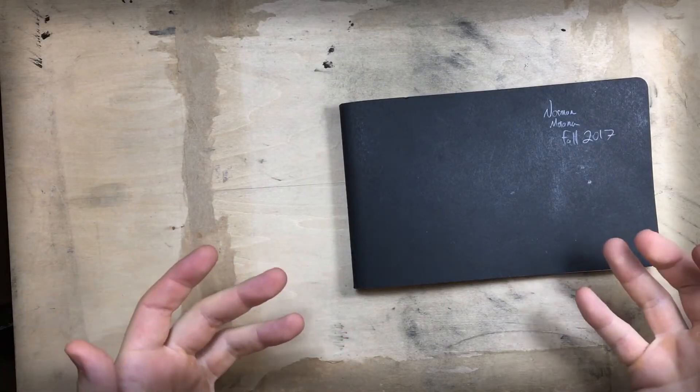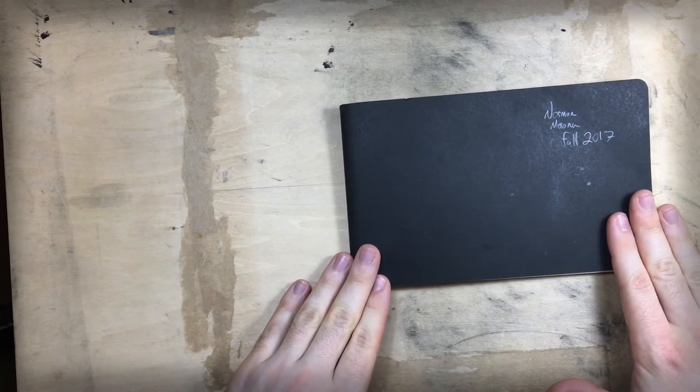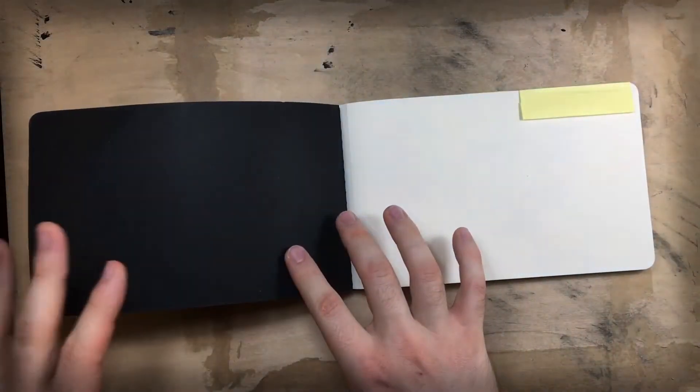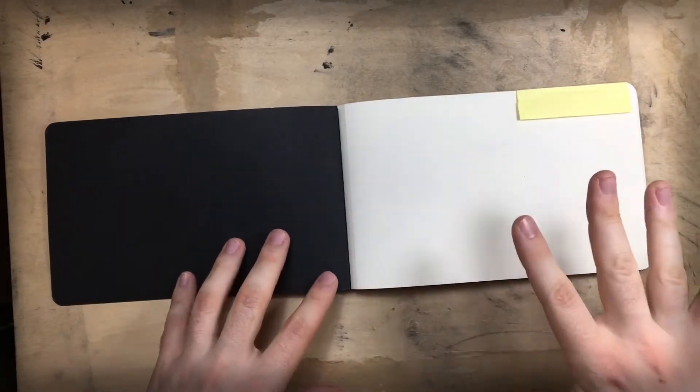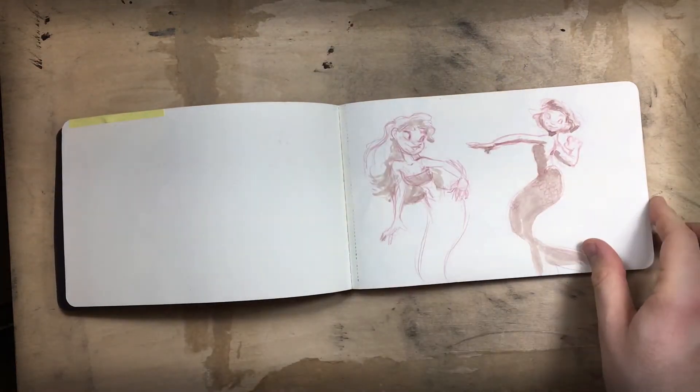Hello! Welcome to a brand new art video! Today we're gonna be taking a tour of my most recently completed sketchbook. Now this guy is Moleskine. This is one of my favorites right now. I think this is like my fifth or sixth one of these in particular that I've already filled.